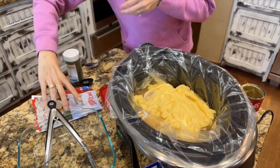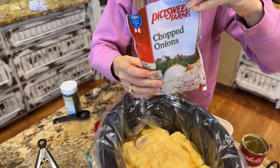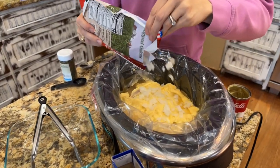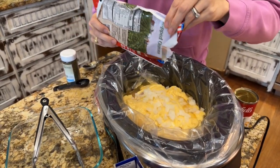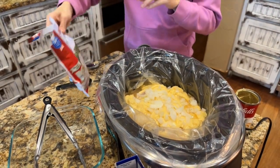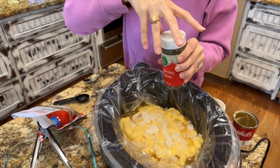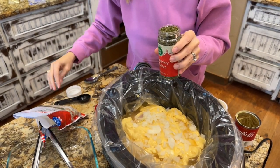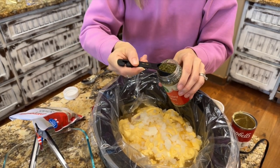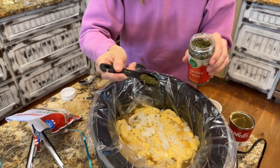The next item is going to be the diced onion. You can either use half of a diced onion, or if you have dried onion, you can use two tablespoons of that. I actually have frozen chopped onion because that's easy for me — I just sprinkle enough on the top layer. And the last item is the parsley: one tablespoon of dried parsley, sprinkled directly on top of the onion.